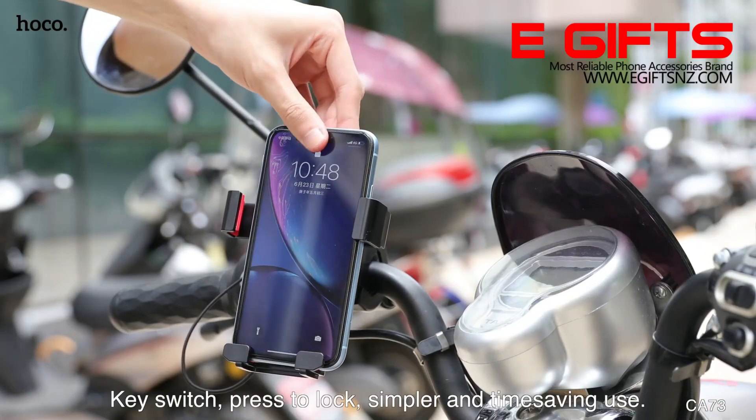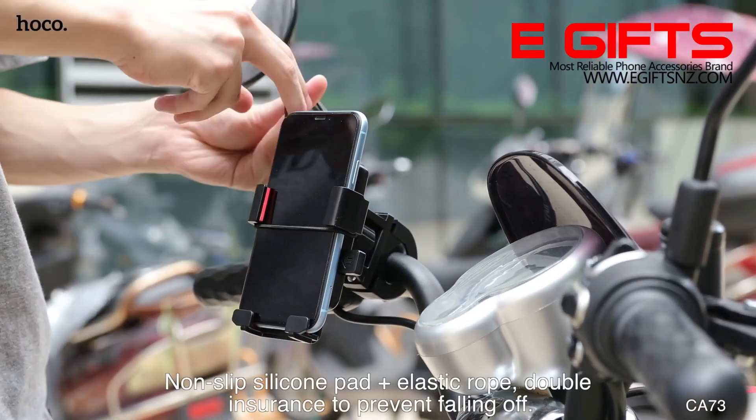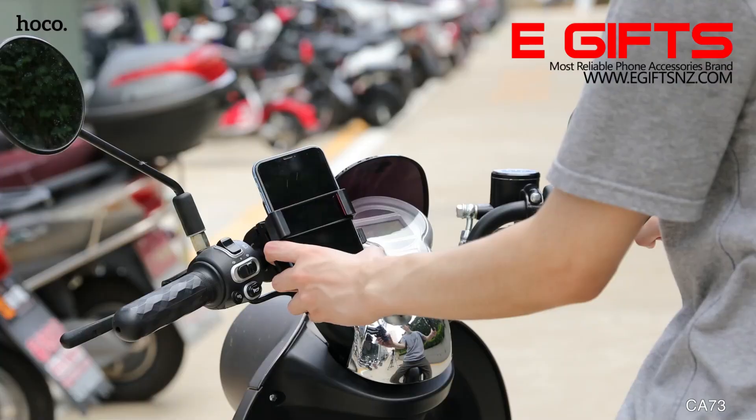Key switch — press to lock for simpler and time-saving use. Non-slip silicone pad and elastic rope provide double insurance to prevent falling off.